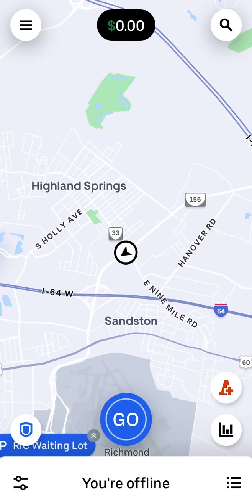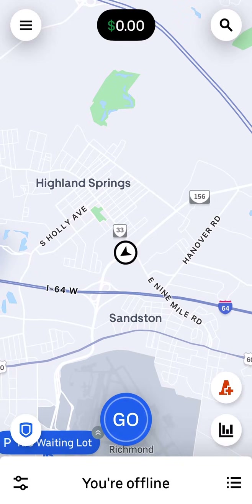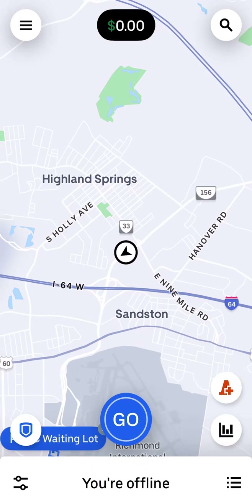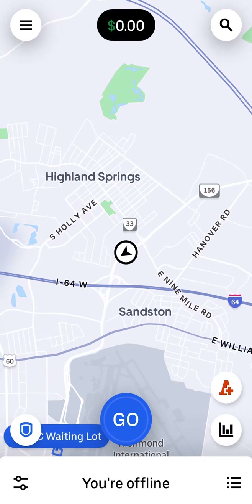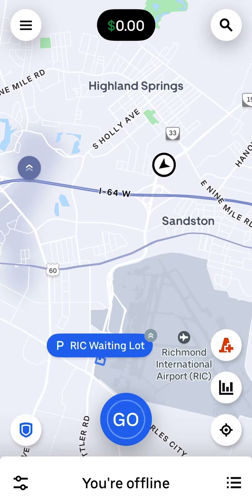Before I get into the video, make sure you like and subscribe to the channel if you find any value with it, so you can see more ride share videos to help you out. If you're a beginner with Uber Eats or whatever ride share I'm doing, I try to show you tips and tricks. Today we're doing Uber Eats.